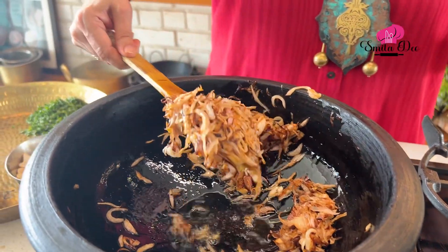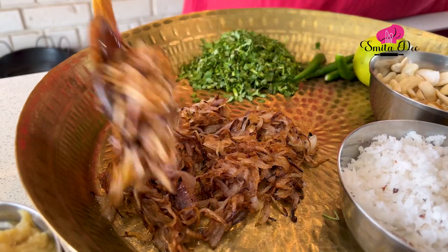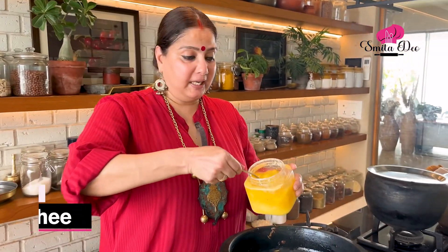The Onions are fried to the colour that I wanted, so I am going to remove them now. In this same clay pot, I am going to add 3 tbsp of Ghee.